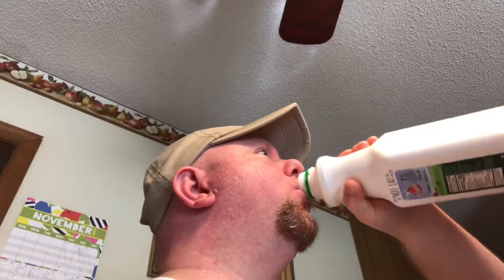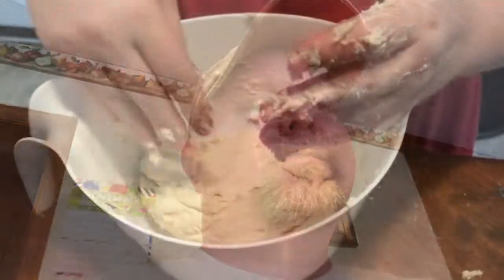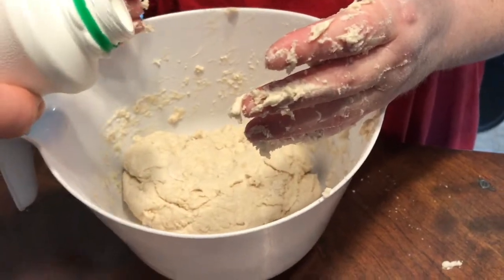The wife always makes fun of me because I always like to take one sip of the buttermilk — just to see if I remember it tasting the same as it used to. It ain't that bad. I can't drink it. Just a little bit more, just a hint.